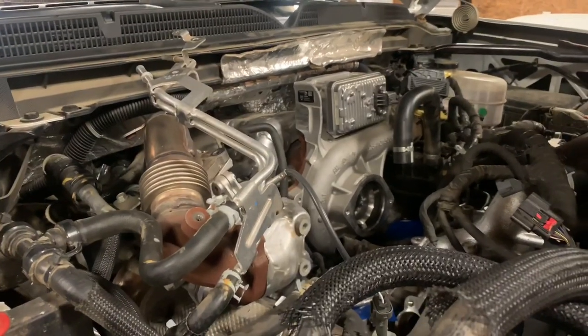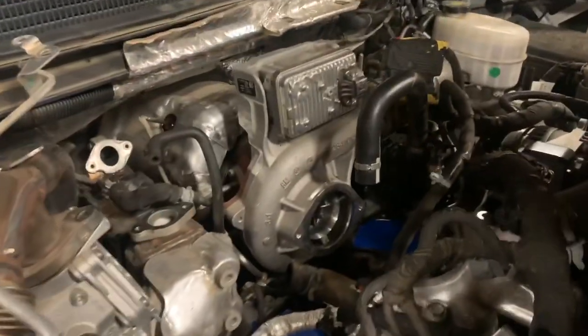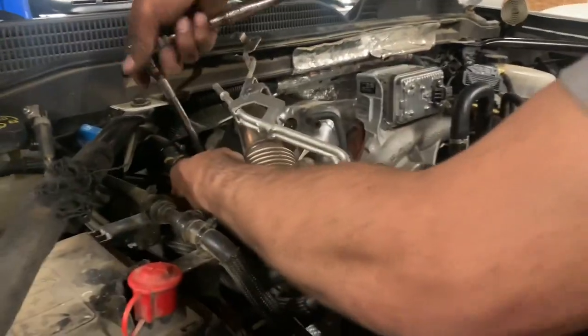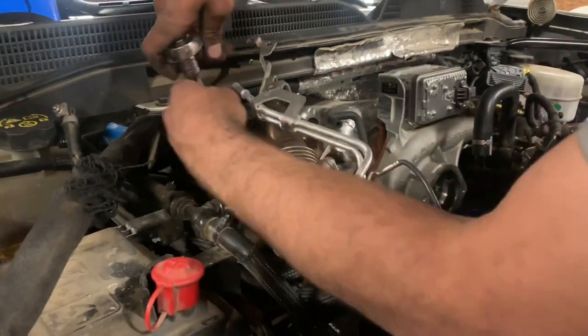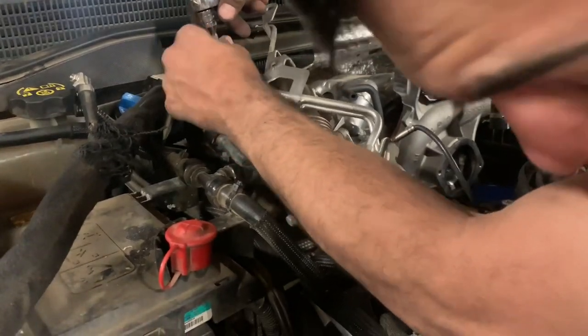Fighting us a little bit along the way — almost got the exhaust off underneath. Stay tuned and we'll get it back together, we'll go ripping in it.